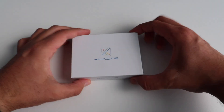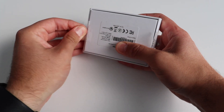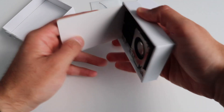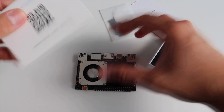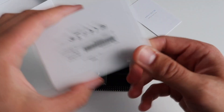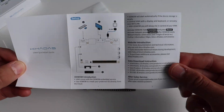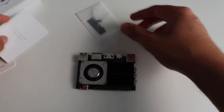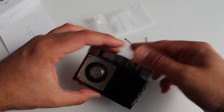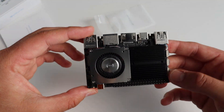KDES VIM4 comes in a small but very solid cardboard box. Inside the box we find the KDES VIM4, a couple of antennas, and a user's manual. This single board computer is manufactured by KDES Technology, a company founded in 2016 in China. Their first product was VIM1, and this is the fourth generation — now more powerful and capable than ever.